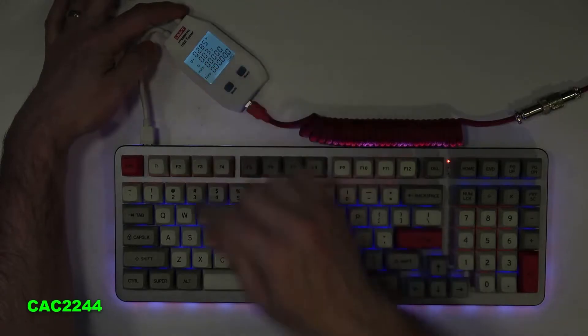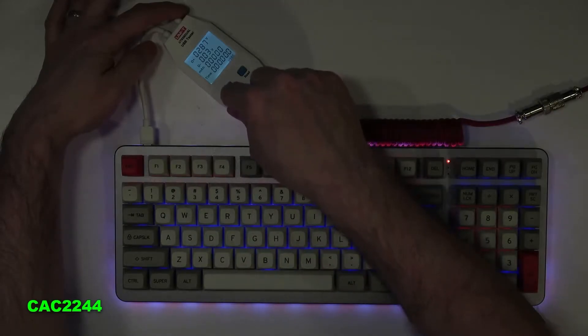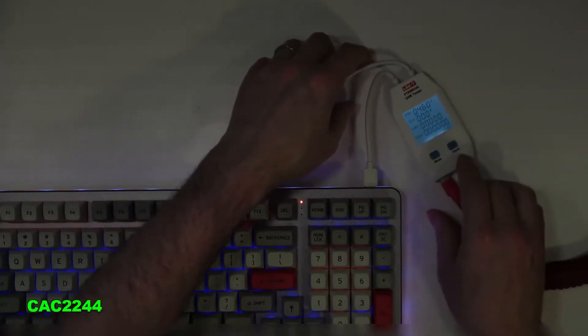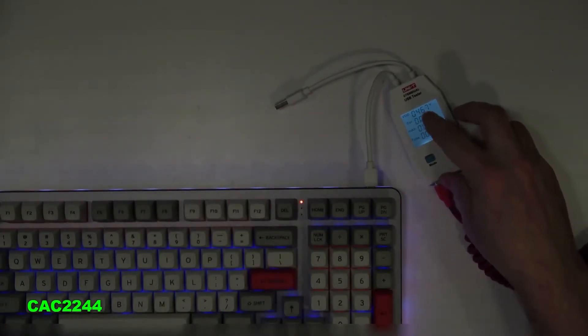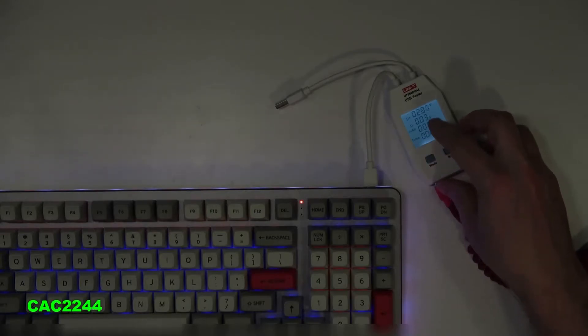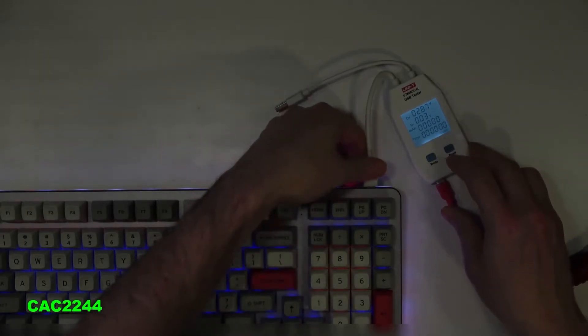2.8 D-minus 0.03 — I had 3 volts before, that's why it wasn't working. It was 5 volts on the other side, that's fine. 2.8 and 0.03 — that's correct. I had 3 volts before, so that was wrong. Fixed.